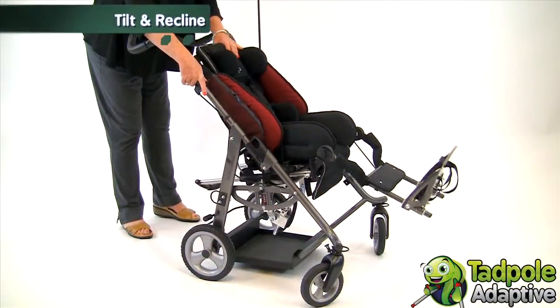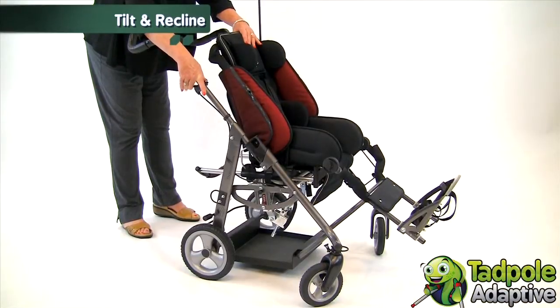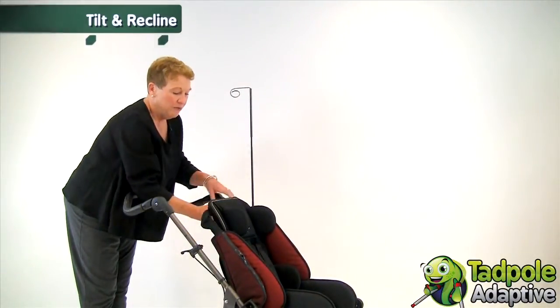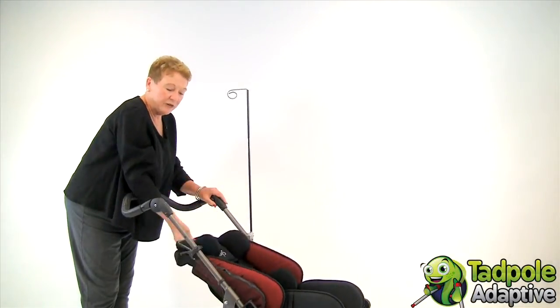You can tilt the seat back 31 degrees or forward 10 degrees. EZs has a recline that can go from 90 degrees to 180 degrees.